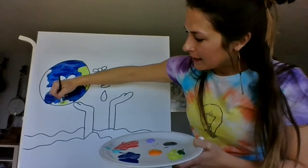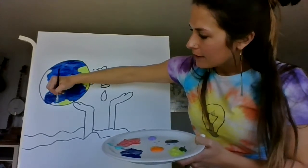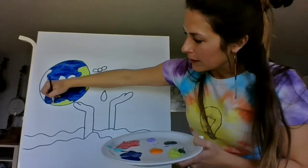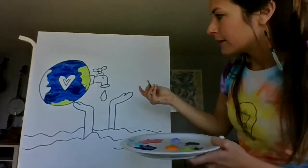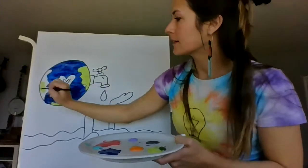I'm just painting my land this green color. Remember it's your art — you could paint any color you want. Oh, I missed a little blue spot — look at that.